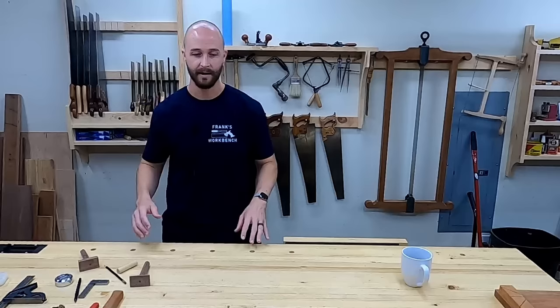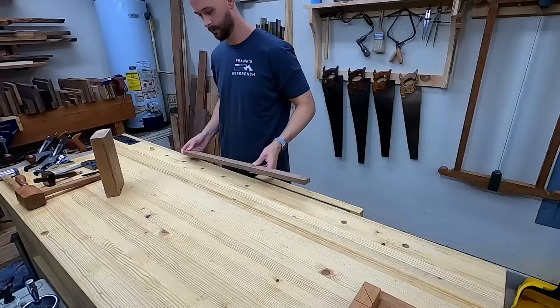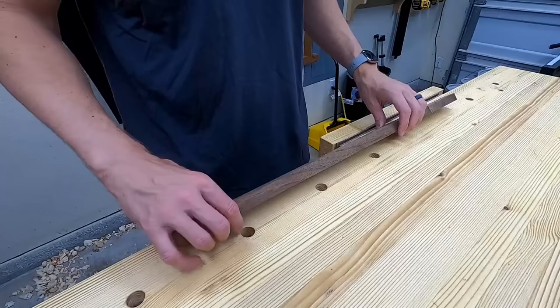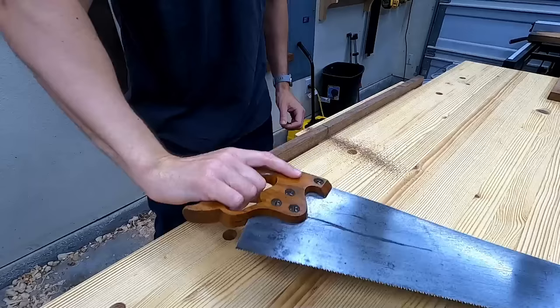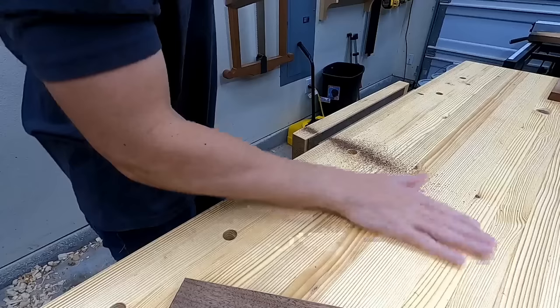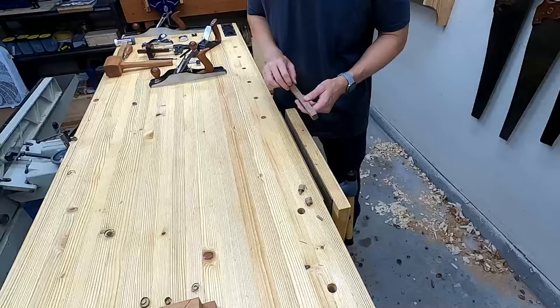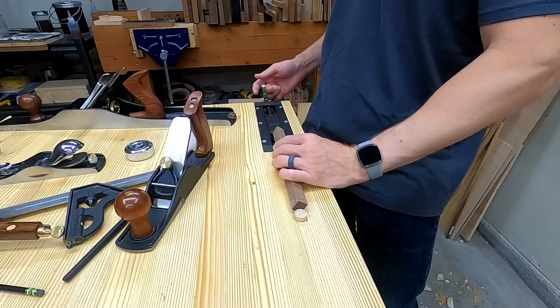They're super easy to make. Check this out. This scrap of walnut is pretty narrow — it's going to work perfect. To round this over, I knock off the corners, set it in there, and hit it with a scrub plane.